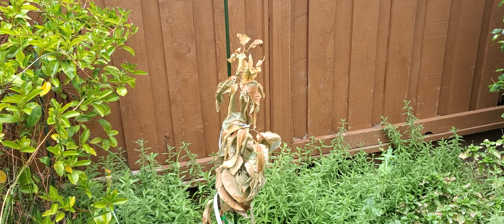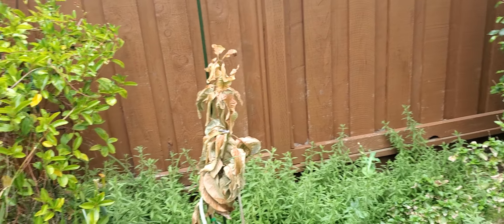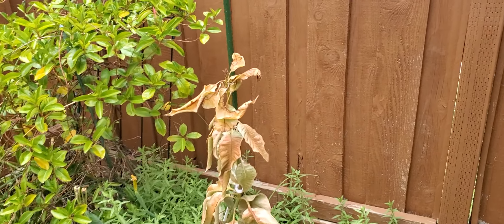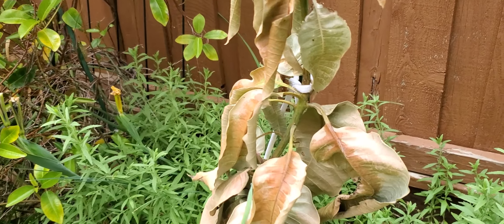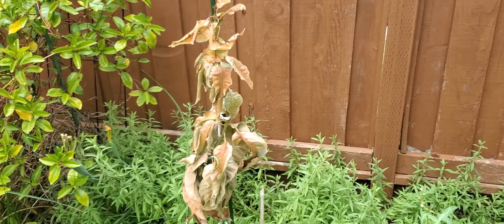I talked to AJ, who has a wonderful YouTube channel called The Graft Man, and he basically said the same thing. He's in SoCal and has a lot of experience with mangoes. He says if you're going to grow them, just grow them from a seed, because these grafted varieties might live a few years but they really struggle.